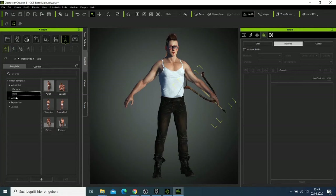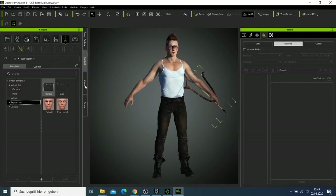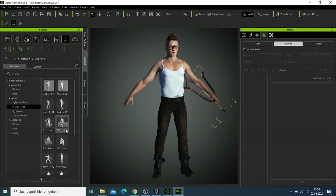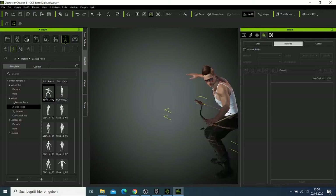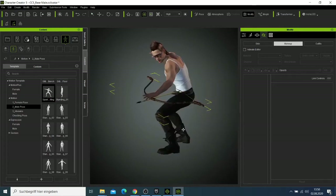I want to find a pose where the man is doing something. I'll go to motion. I can try this one and if you rotate the character you can check whether this prop fits him. You can see that this is a good pose — everything is in place.